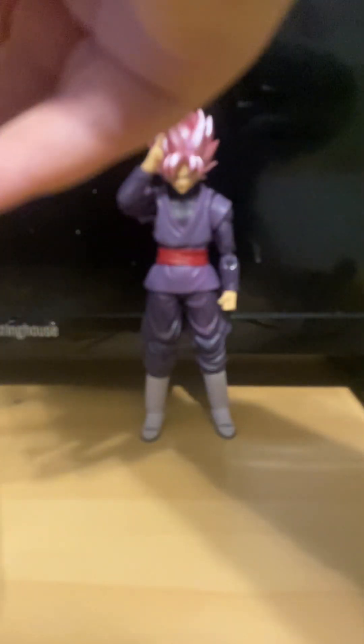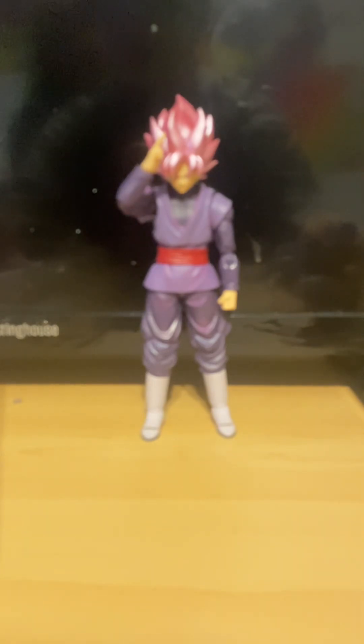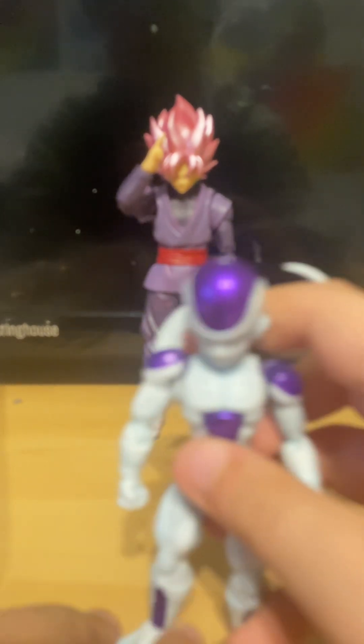Exactly what makes Frieza what he is — and Frieza does have those other toes that are kind of bent.